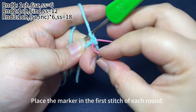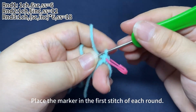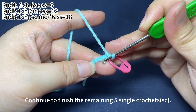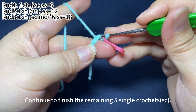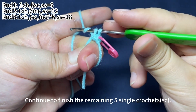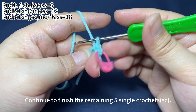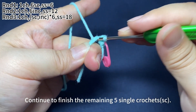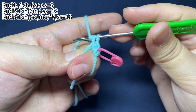Place a marker in the first stitch of each round. Continue to finish the remaining five single crochets.